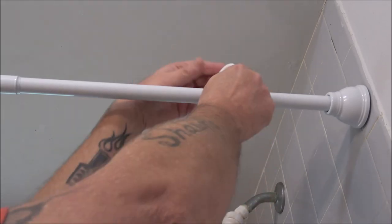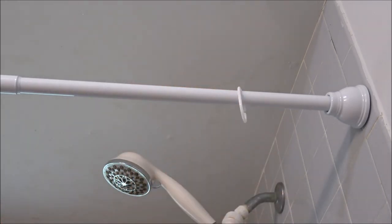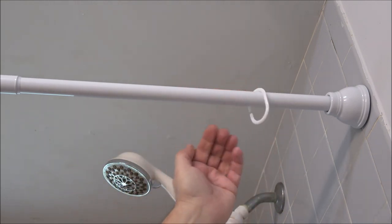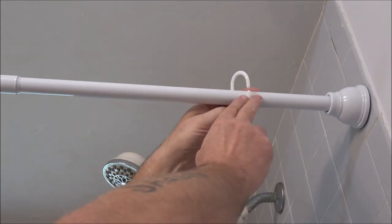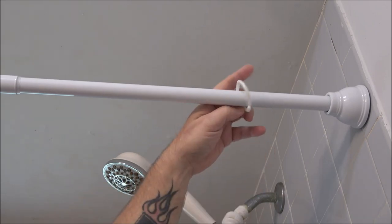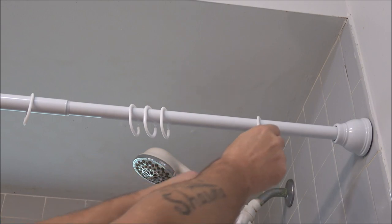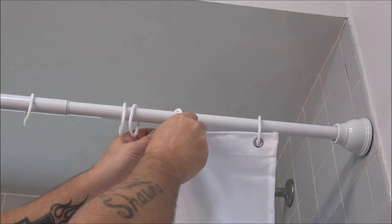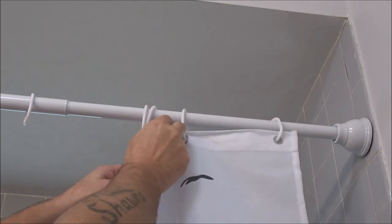We're going to take it into the shower and hang it up to see what it looks like. To put your shower curtain rings on, just spread them open and put them on, and then your shower curtain will hook right into that notch there. To hang the shower curtain, just hook it right onto the grommets of the shower curtain rings.